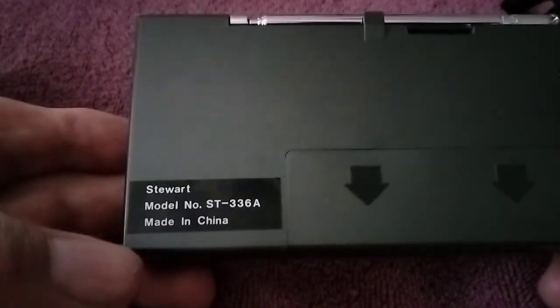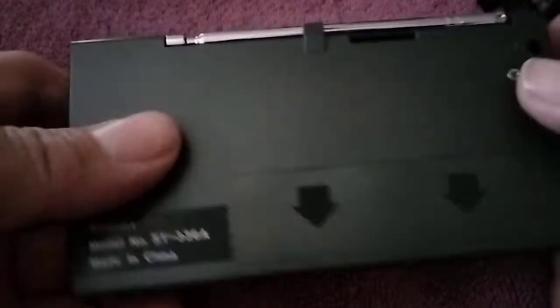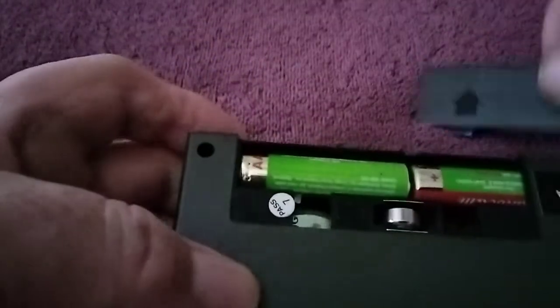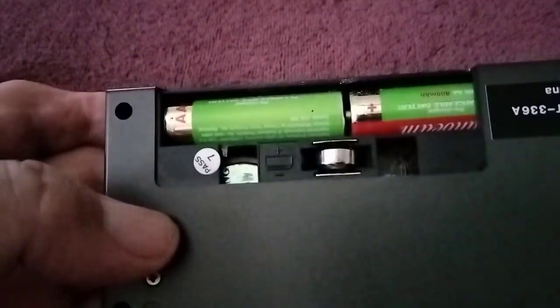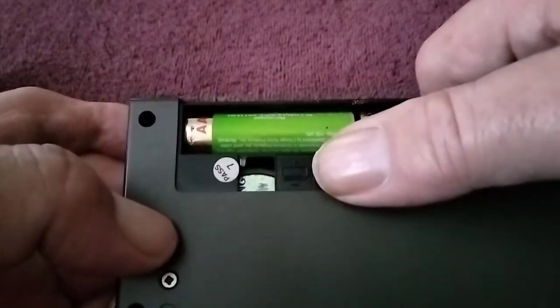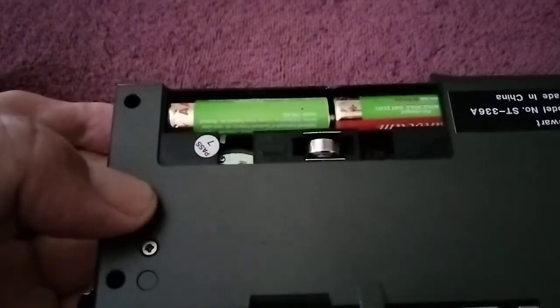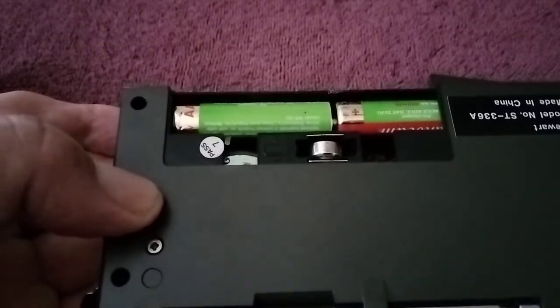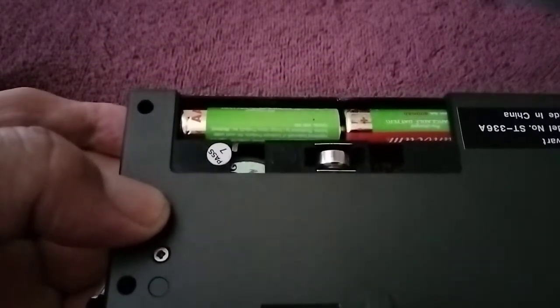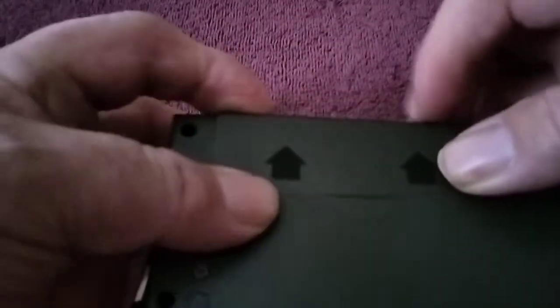Then on the back you have where it says Stuart Model ST336A, made in China. Then here, take this cover off and you have a place for two AA batteries, which that's what it takes. And then over here you have a little slot for your clock — it takes one of those little button-looking batteries. So actually it takes two different kinds of batteries.